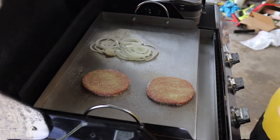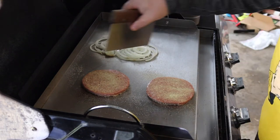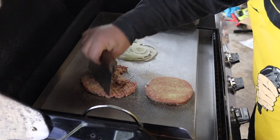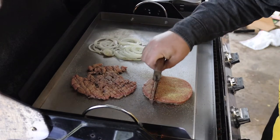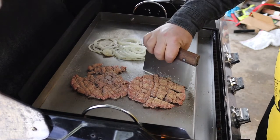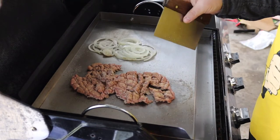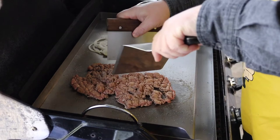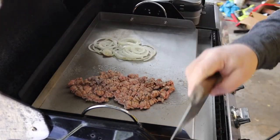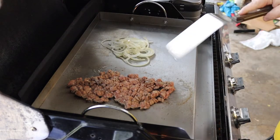Since this is called the chopped cheese, you might guess there's going to be some chopping involved — it gets a little loud, so we're going to mute that track for a minute. There's a lot more chopping that goes on; we've compressed it for time. The hamburger patties get chopped up into little pieces as they're cooking, not quite as fine as the meat in a loose meat sandwich, but something like that.